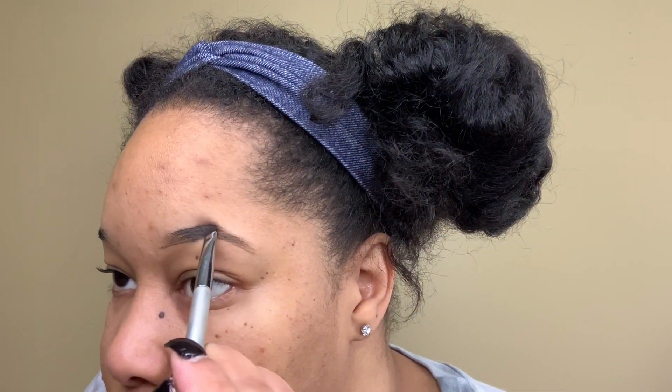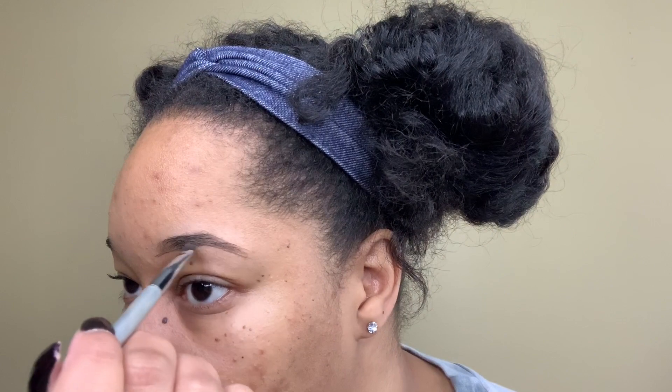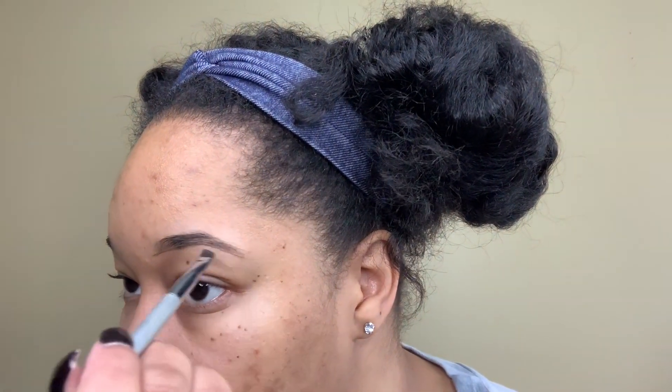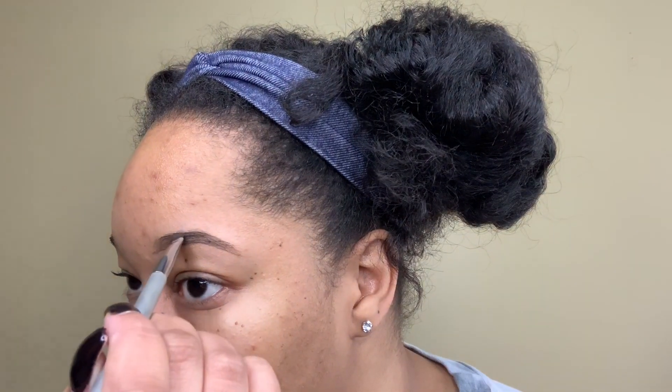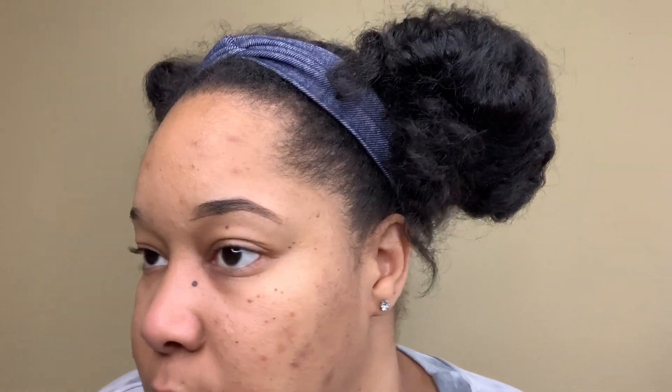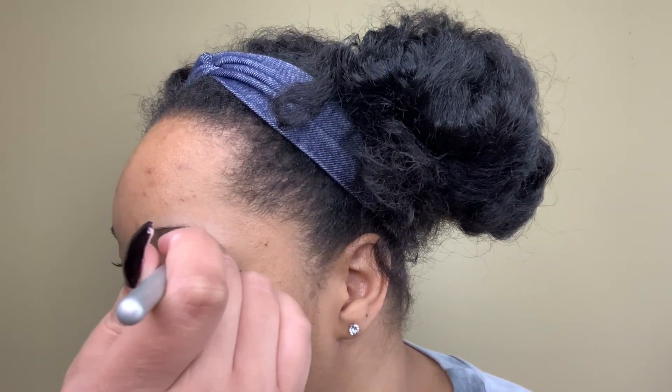I just picked up some more product and I'm adding that now to the top of my brow so that I can start to shape my arch, and also continuing to fill in the brow in any areas that are a bit bare or sparse — just making the brow look a little more fuller. That's what we're trying to go for here.